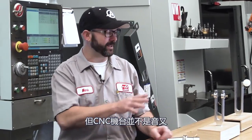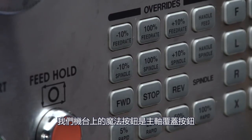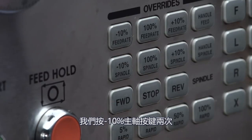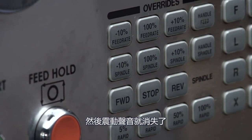A CNC machine is not a tuning fork, though — we've got a whole lot of things we can play with from within our program: our feeds and our speeds, our depth of cuts both axial and radial, and our tool path in general. We've got modern tool paths that give us a constant tool engagement. The closest thing to a magic button on our machine is the spindle override — we've all pressed the minus 10% spindle button twice and seen that chatter disappear.